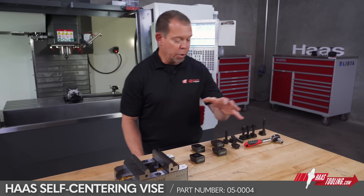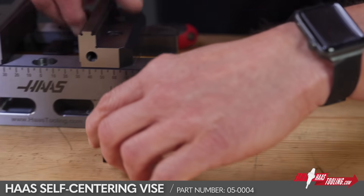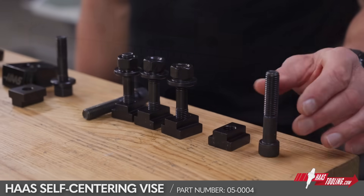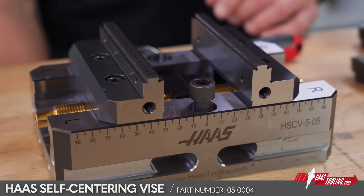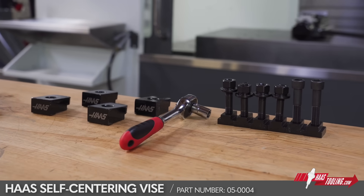Now the vise comes with all the mounting hardware you see here. For example, if you want to mount this in the traditional manner using these toe clamps, you can do it that way, or using the T-nuts and these cap screws, you can bolt the vise to the table right through the center like this. And of course, it comes with the necessary ratchet and socket.